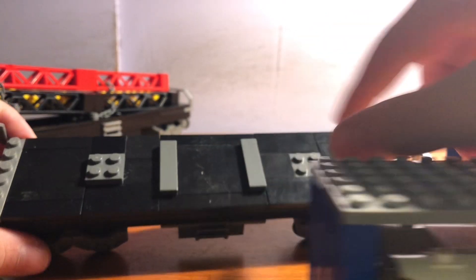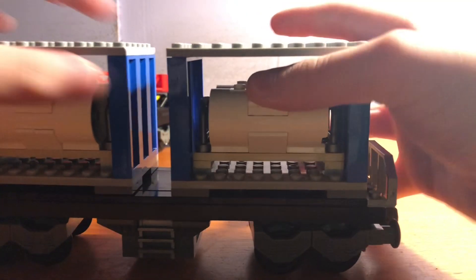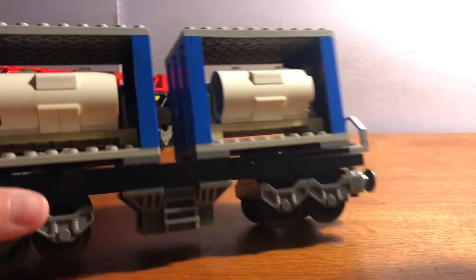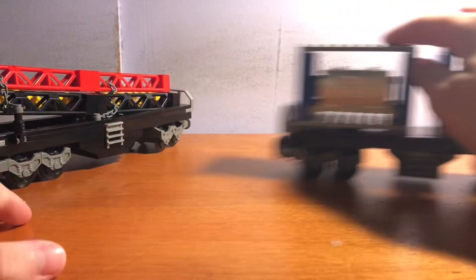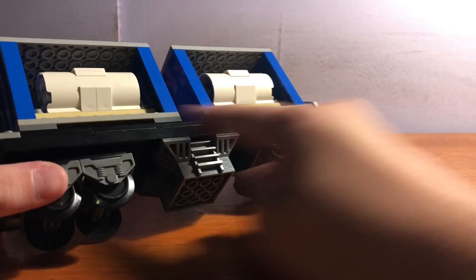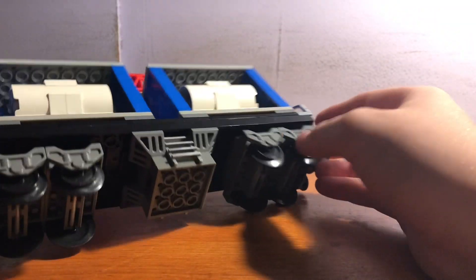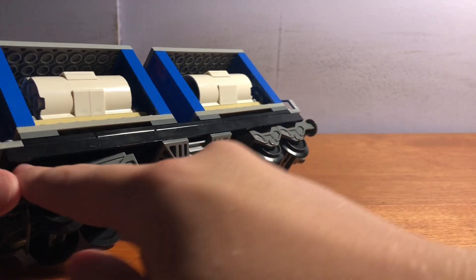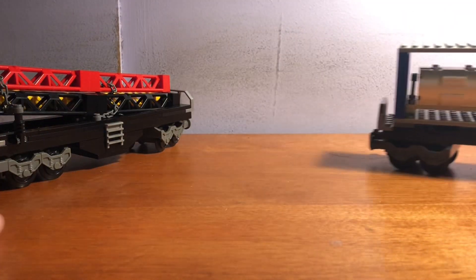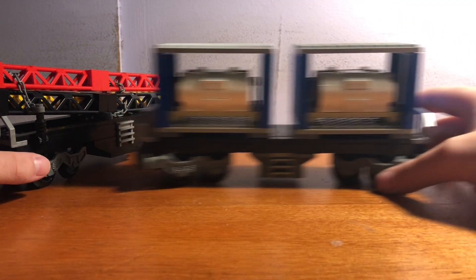If you want to know how I got these 4x4 tiles — they're not Lego, of course. Lego doesn't make 4x4 tiles. They're off-brand. If you want to make this, you can just replace those with 2x4 tiles. The chassis is also off-brand. As you can see, Lego does not make dark blue straight wheels — they only make black. Pretty much all of this is off-brand besides the containers and the tiles. But I think it's a really nice car, honestly. I really do like it.